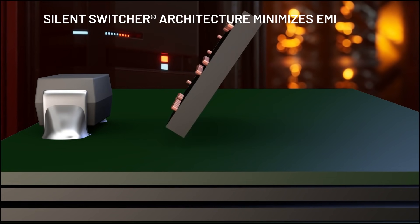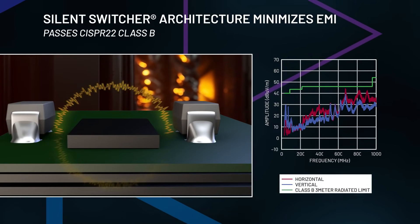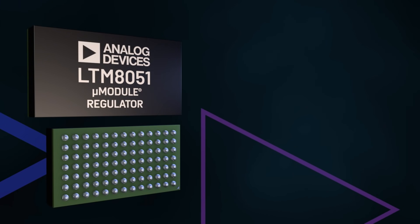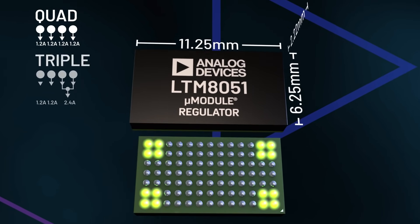The silent switcher architecture minimizes EMI emissions, enabling the LTM8051 to pass CISPR-22 Class B. With a configurable output array, one LTM8051 can do the job of four different buck regulators in one small package for quad, triple,